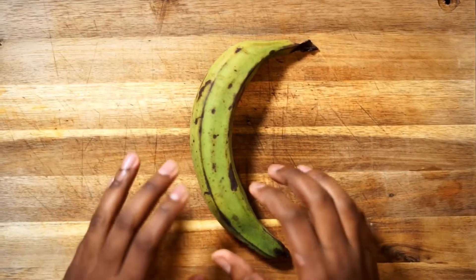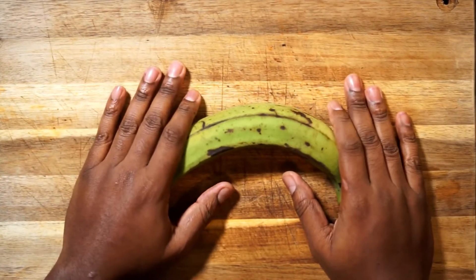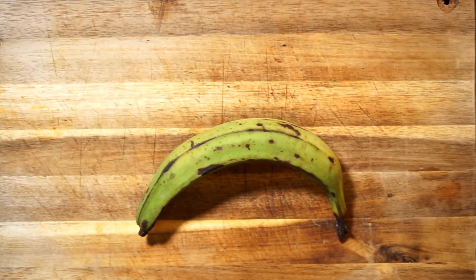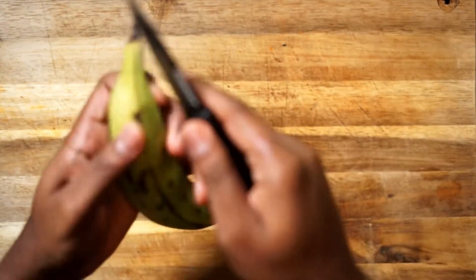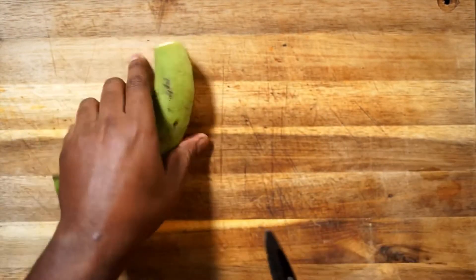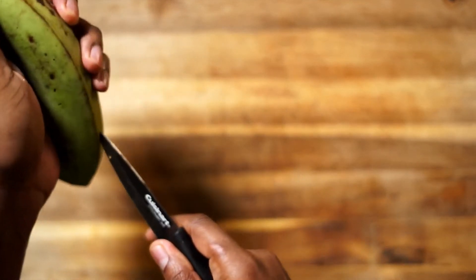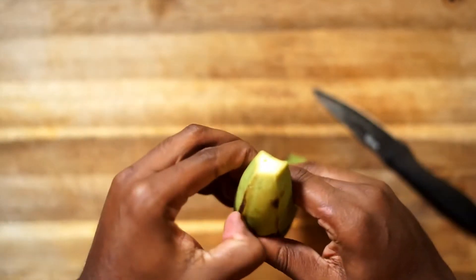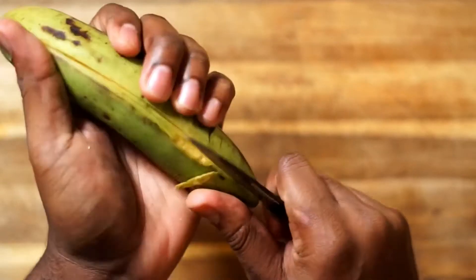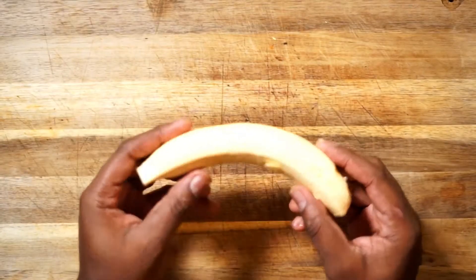Of course any fried plantain recipe needs plantains, but we need to know how to pick them. Pick one that's too yellow and ripe and you'll end up with sweet plantains, which requires an entirely different process to get right. But if you pick one that is too green, you'll encounter some difficulties. Don't worry though — if it's too green, let it sit another day or so and it'll be perfect.